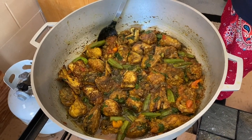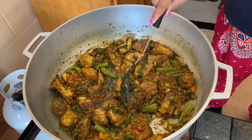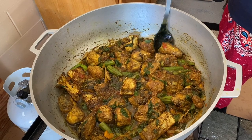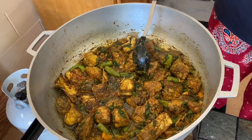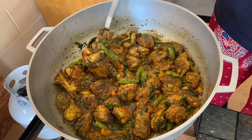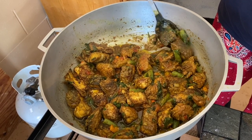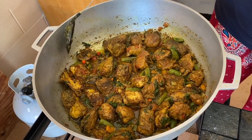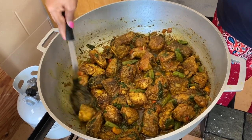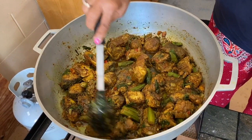After about three minutes of simmering on low heat, we're going to do the first turn of the fish. Gently take a spoon and turn each piece, being careful not to break the fish. You'll notice it's just cooking in that oil with all the masala and spices. Make sure you check the okra to ensure it's getting soft, and check your salt — you can adjust it at this point.